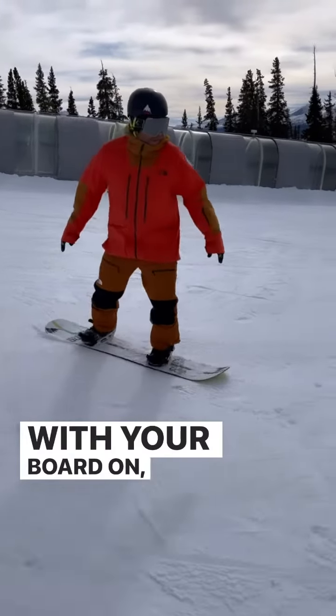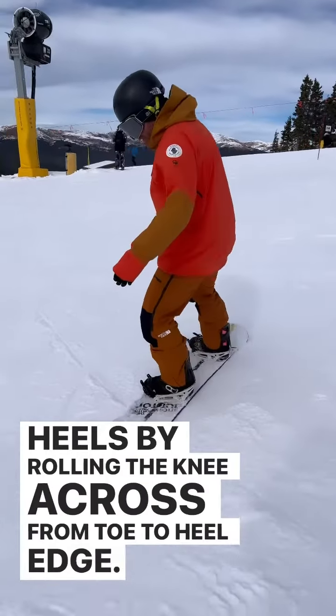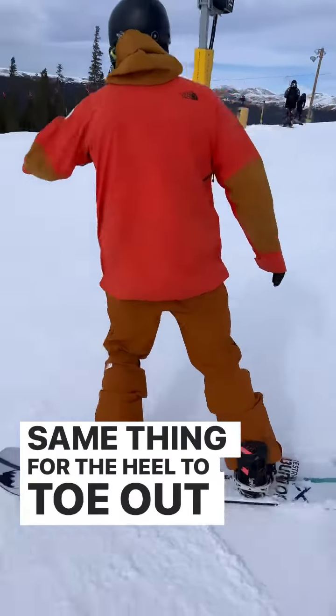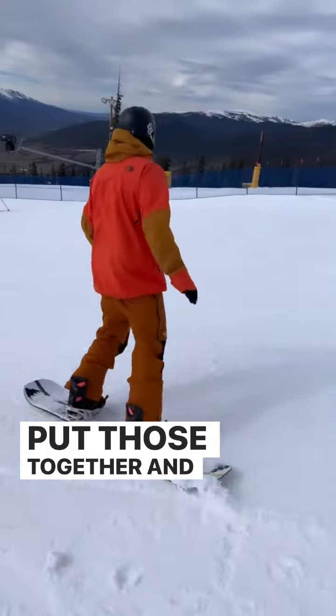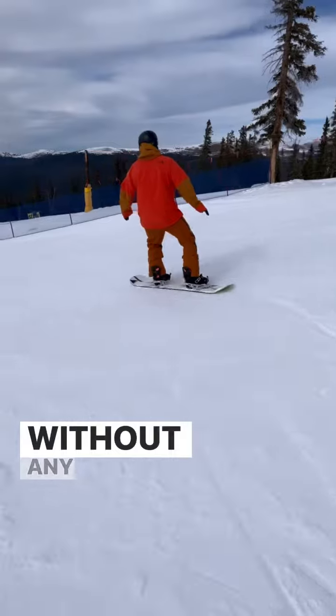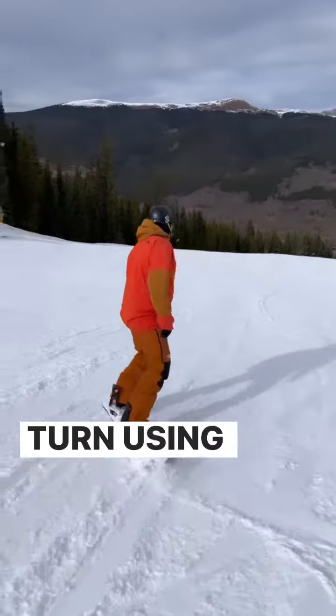With your board on, repeat this movement going from toes to heels by rolling the knee across from toe to heel edge. Same thing for the heel to toe — out towards the nose and across to the toes. Put those together and you've got a smooth linked S-turn without any upper body movement, really just driving that turn using the knee.